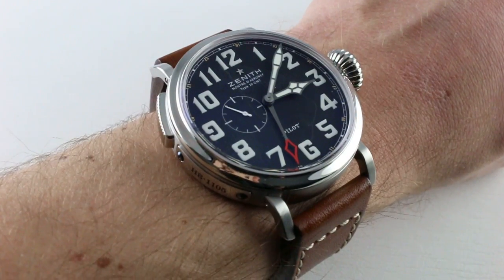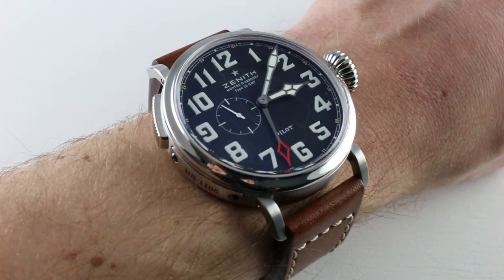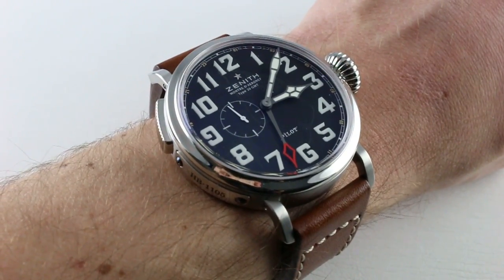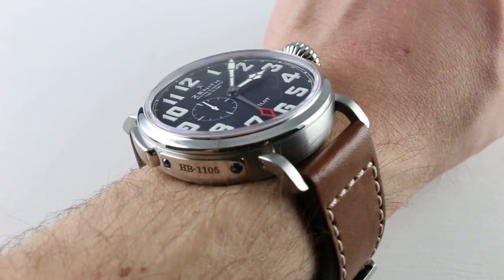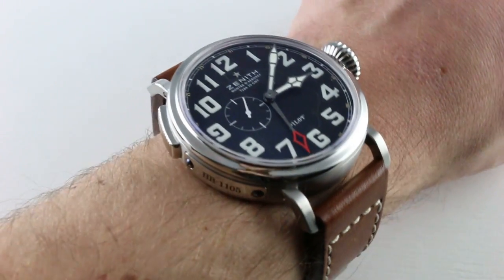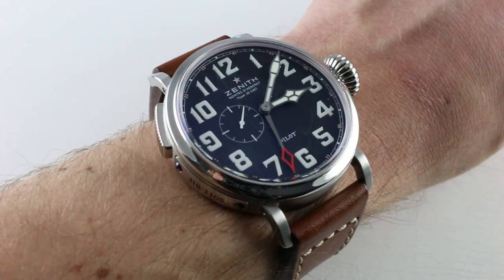Now, as of 2012, Zenith brought back its historic Pilot's references — not in onesies or twosies, but in legions — a full lineup that has come to define perhaps one of the most significant pillars of the manufacture in the modern era.